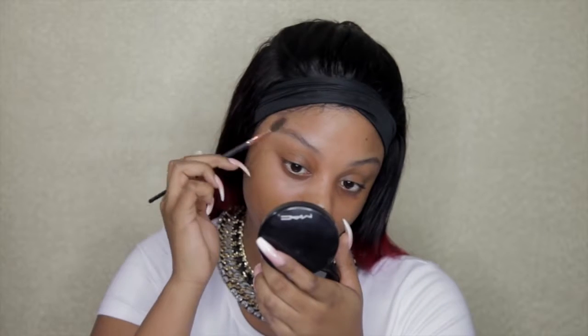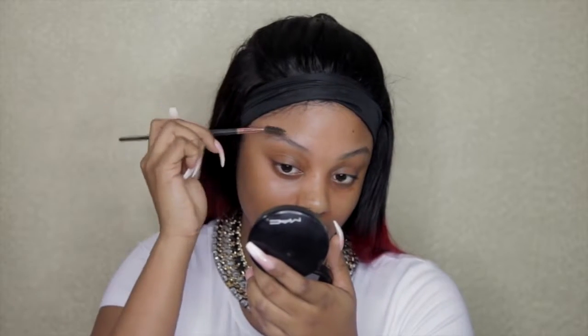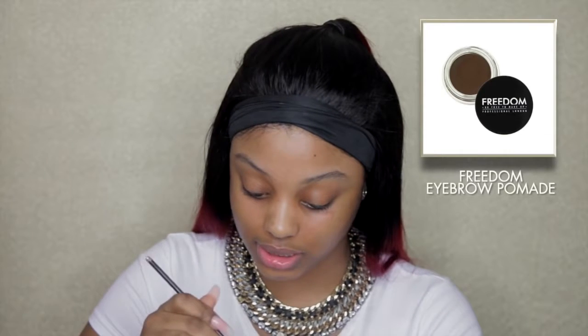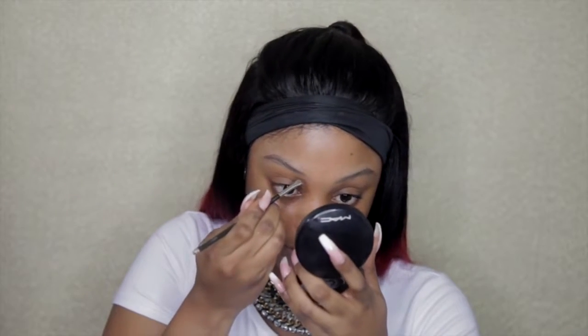Right now I'm just going to brush through my brows, just to tame them and get them in shape ready for me to apply product. I'm going to use Freedom — you guys know I love this product for my brows. It's a gel. I don't ever use pencil because I think it gives off too much product, and when I'm using a brush and gel I just have more control over it.